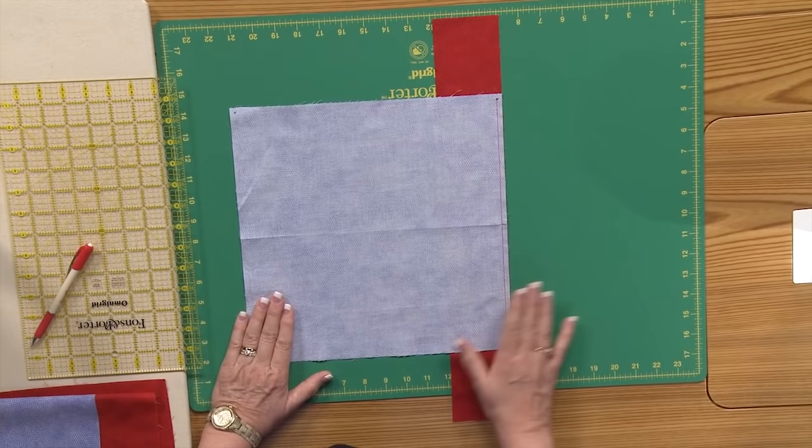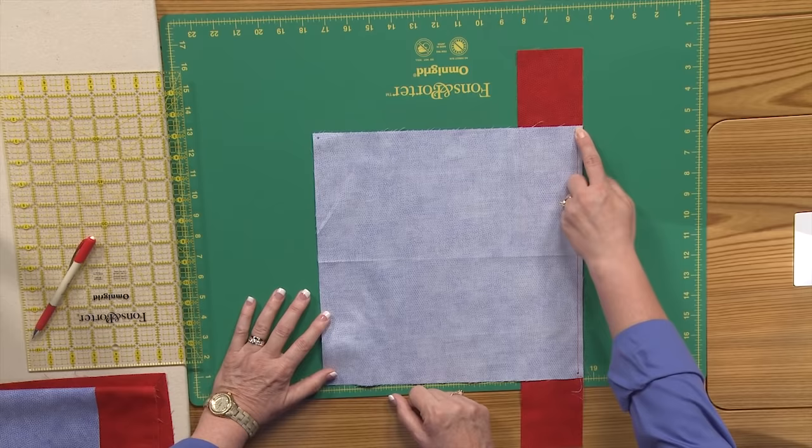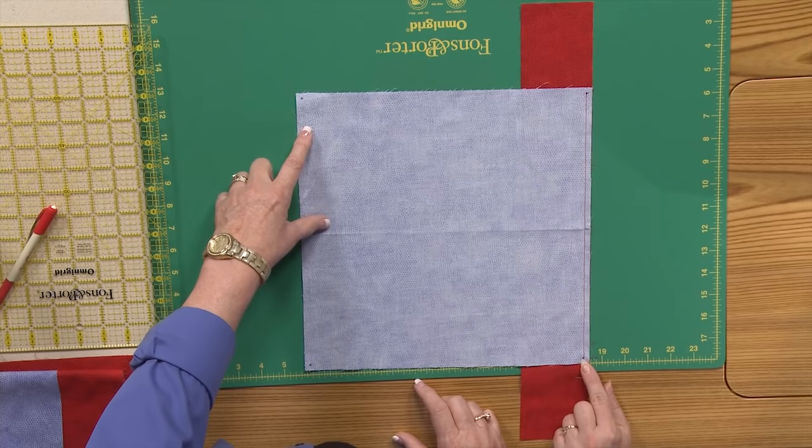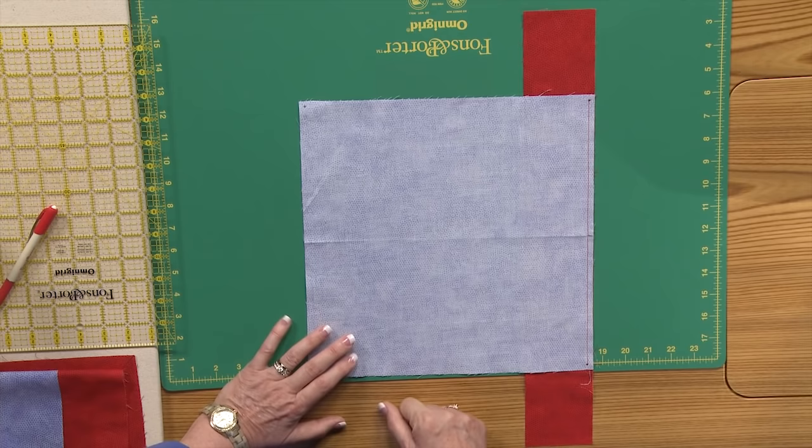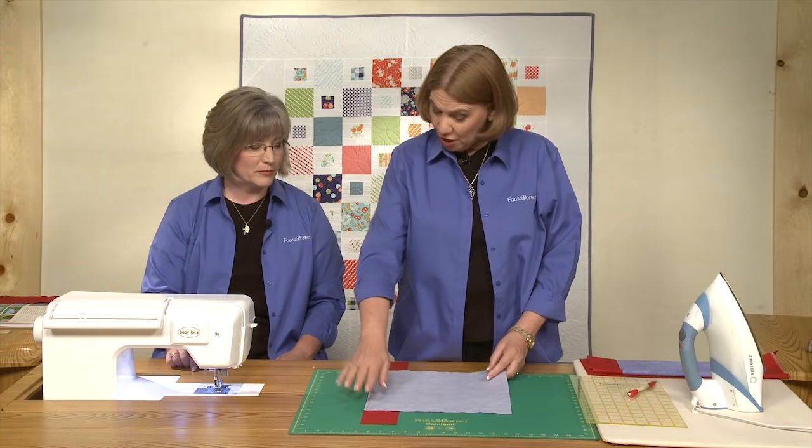Your instructions will tell you how long to cut your borders. When you're stitching, realize that you're going to start one quarter inch away from the cut edge, start sewing, do a quarter inch seam, and stop one quarter inch before you get to the cut edge. I like to mark those dots, because there's just no question where that quarter inch is. Sew dot to dot.